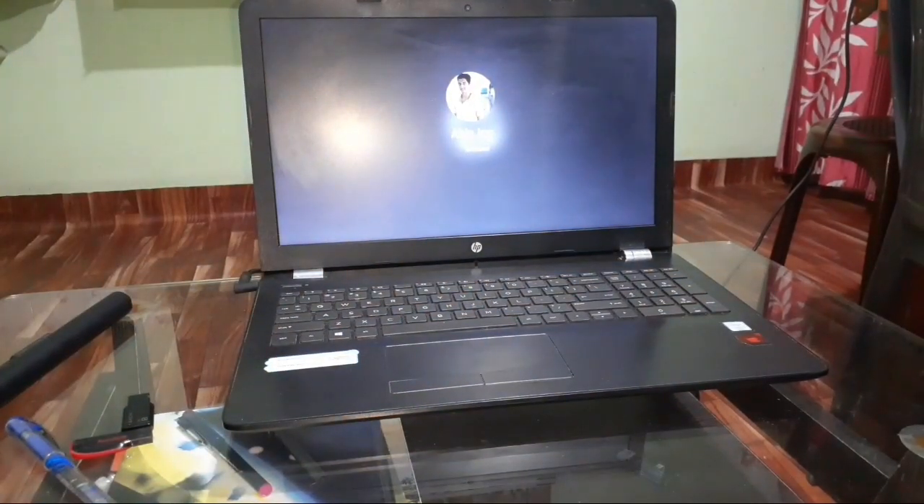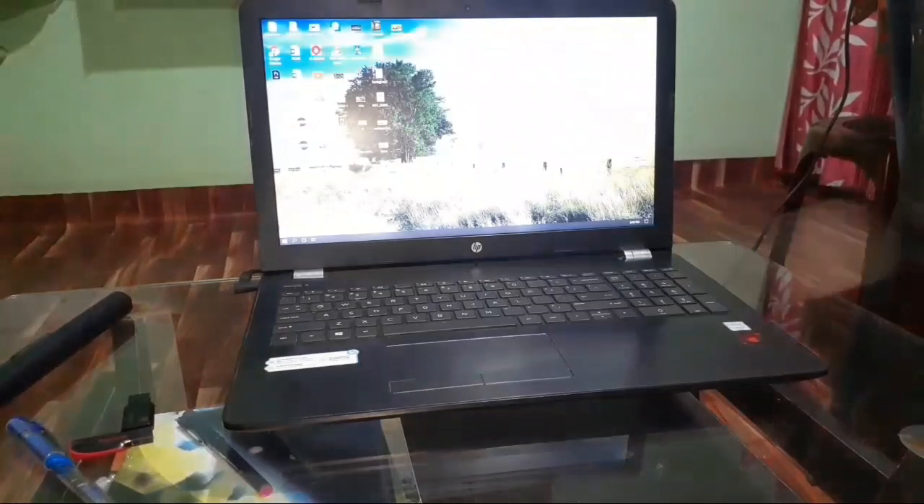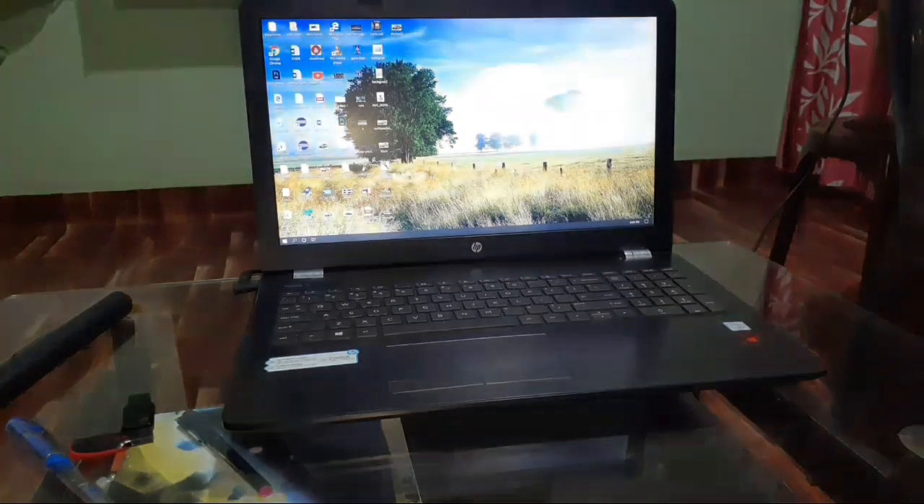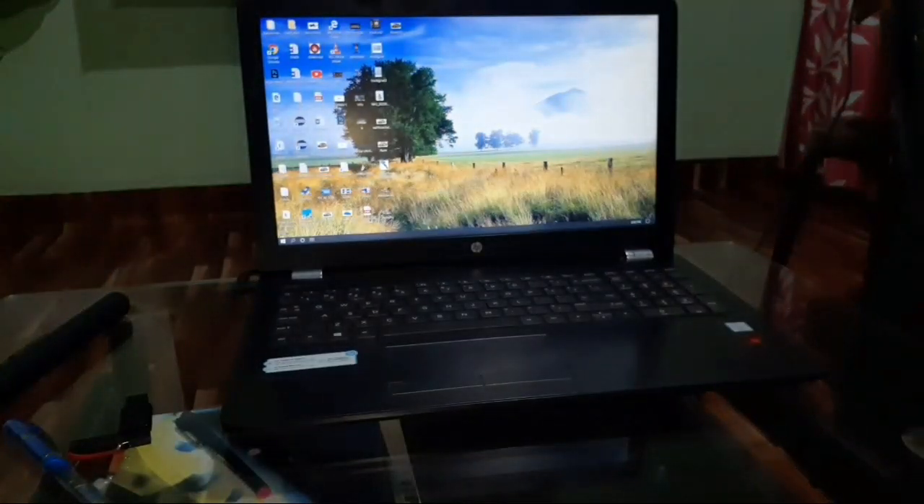If your laptop is still not responding even after all these tips, then check your power adapter to make sure it is working correctly. If the power adapter is also good, then the problem is likely in the motherboard and you should consider going to a service center. And that's it for today's video.